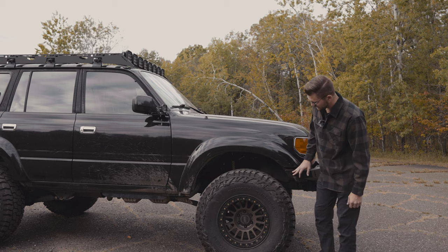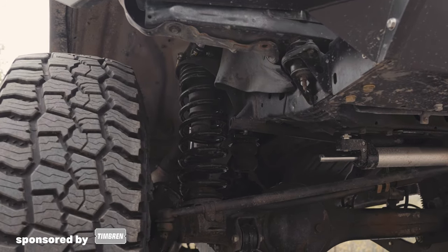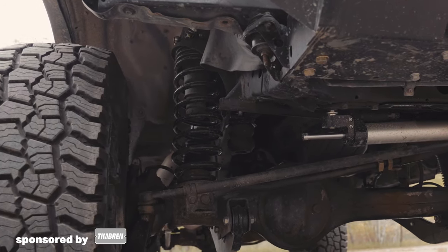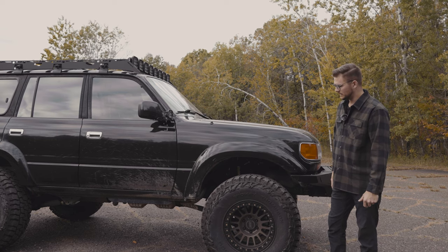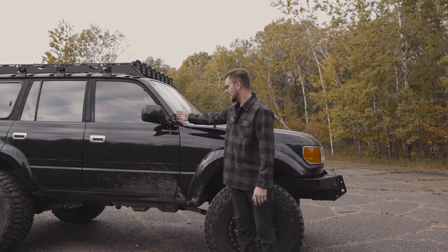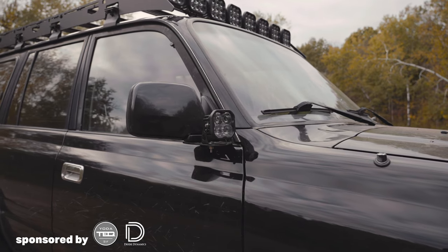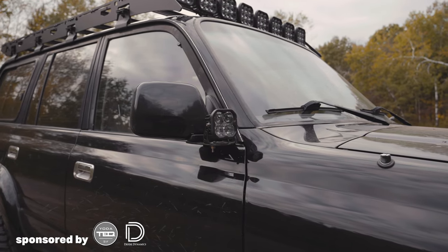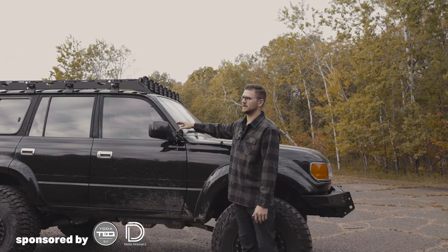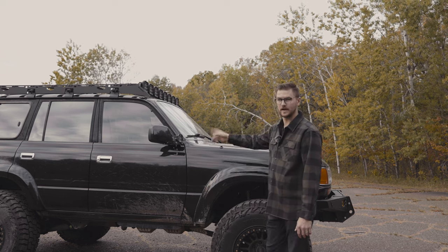That's kind of everything up front. I've also got Timbren bump stops in the front and rear, and I'm running extended brake lines from Metal Tech 4x4. Up here we have the Yodatec bracket and some Amazon mirror-mounted ditch lights paired with Diode Dynamics SS3 Pros — these are the driving combo in white with an amber backlight.